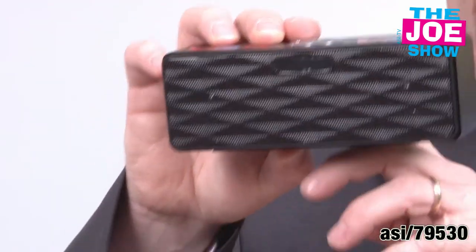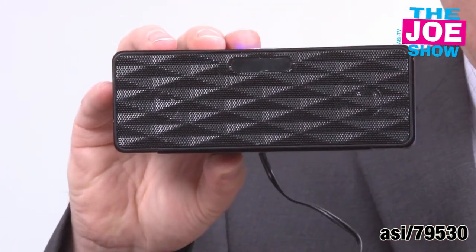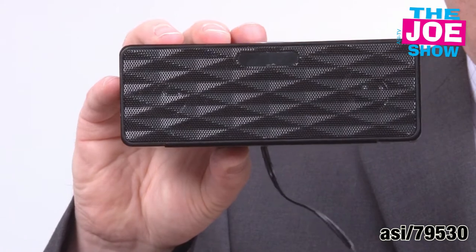In that same vein, we have a set of speakers here. These are Bluetooth activated. So if you have a Bluetooth activated phone or iPod, all you have to do is turn on the Bluetooth. This will look for the signal — you don't even have to put in a passcode — and then you turn it on and you're going to be able to amplify your music.